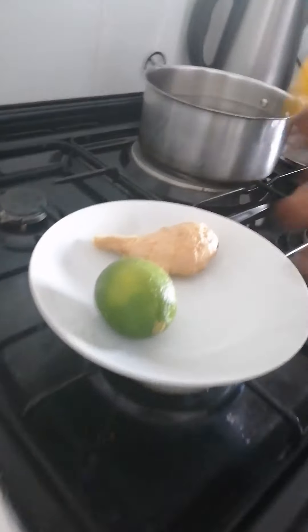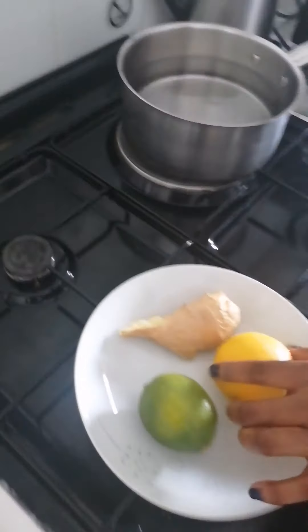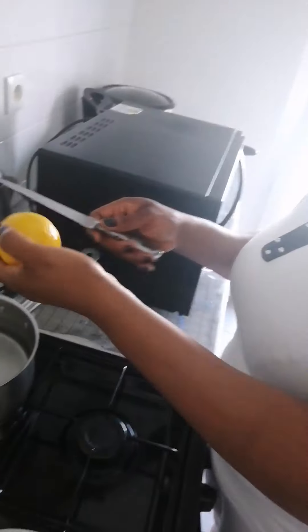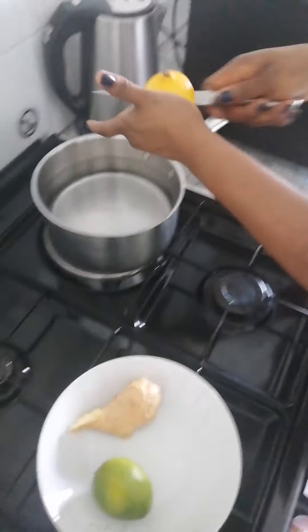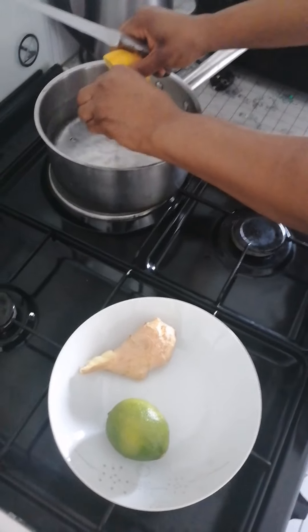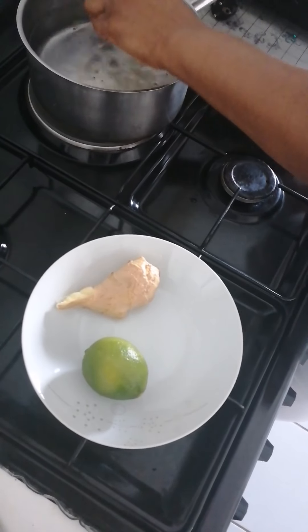Good morning guys, I want to show you our native medicine, how to prepare it. I put water, I put yellow lime. I just cut it and now press it, press it inside.